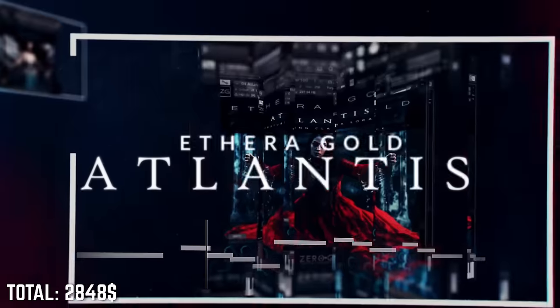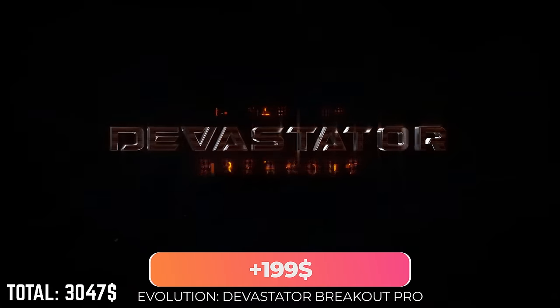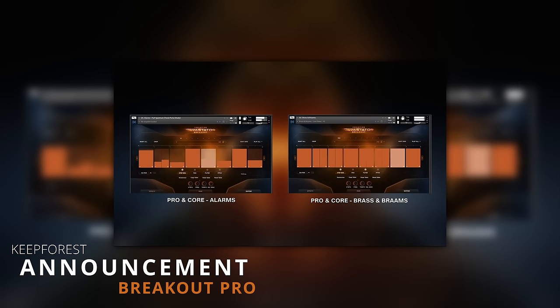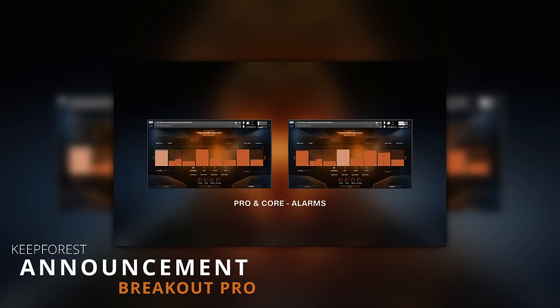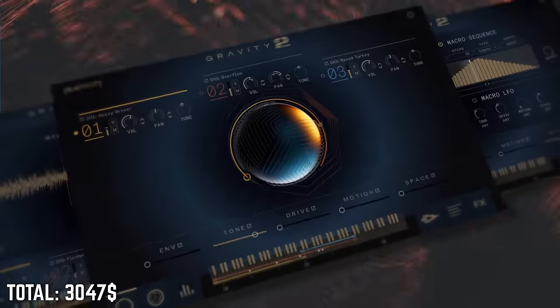I would pick up Aethera Gold Atlantis 3 for some of the best cinematic female vocals, or Aethera Gold Prometheus for males. Now we already have some sound design from Talus and Damage included, but on this budget I would go for a flagship effects library to blend with my orchestra. Devastator Breakout Pro by Keepforest is great for gritty, aggressive sound design that pierces through and adds power to a track. For scoring to picture and doing a lot of trailer music, I would instead go for Gravity 2 by Heaviosity, but that's a bit more expensive because it just came out.